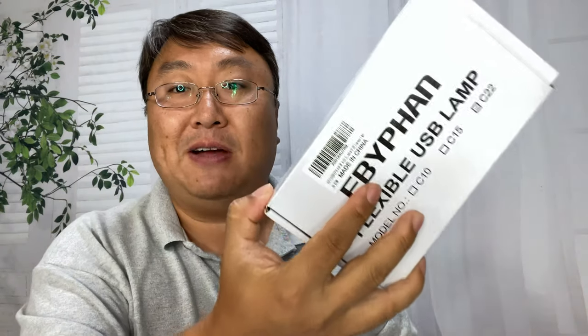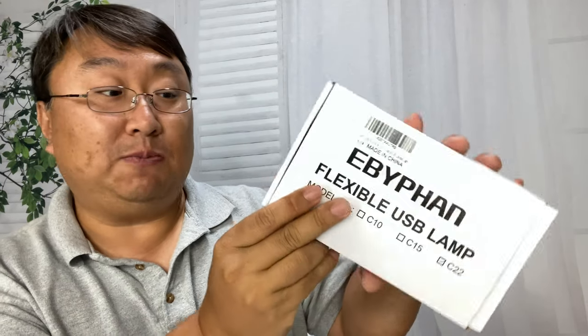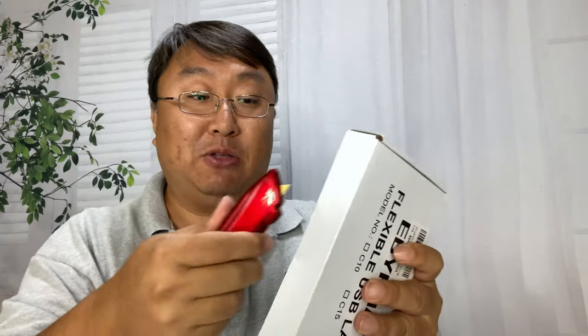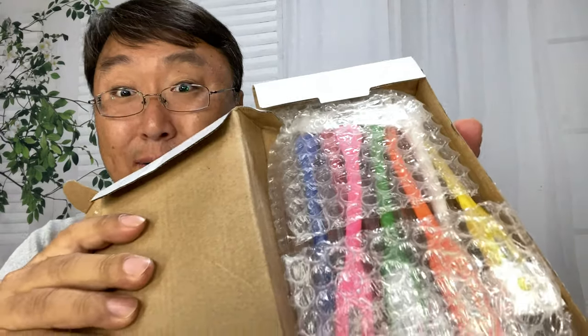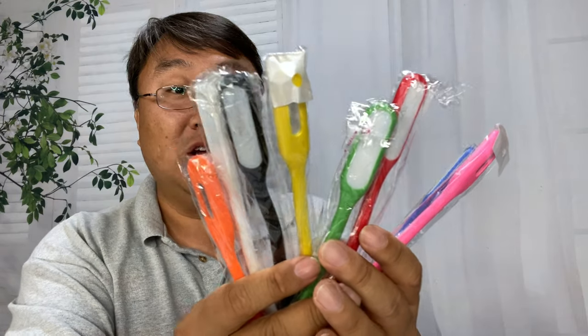And I think I might have found it. This is by Ebufan, and they are flexible USB lights. The beautiful thing about this is that I think they were basically a dollar a piece. This is a package of eight of them, and I think I paid like $6.99 or $7 — so about a dollar a piece on these.